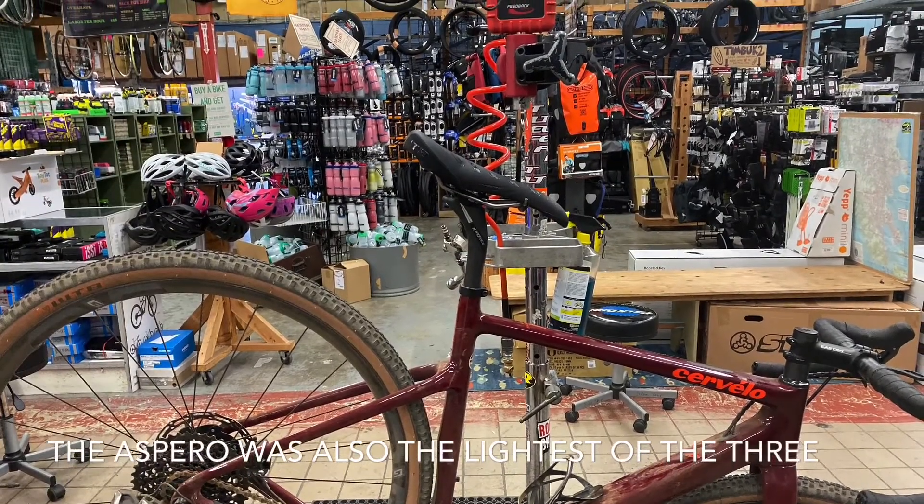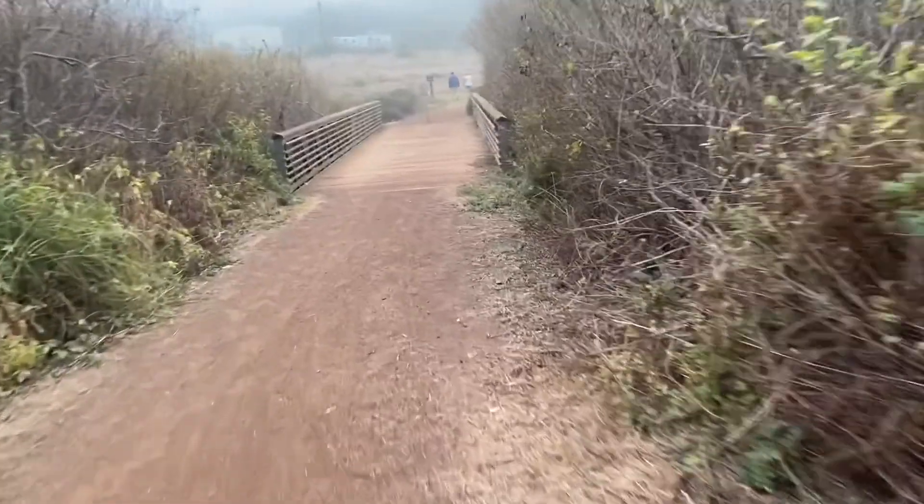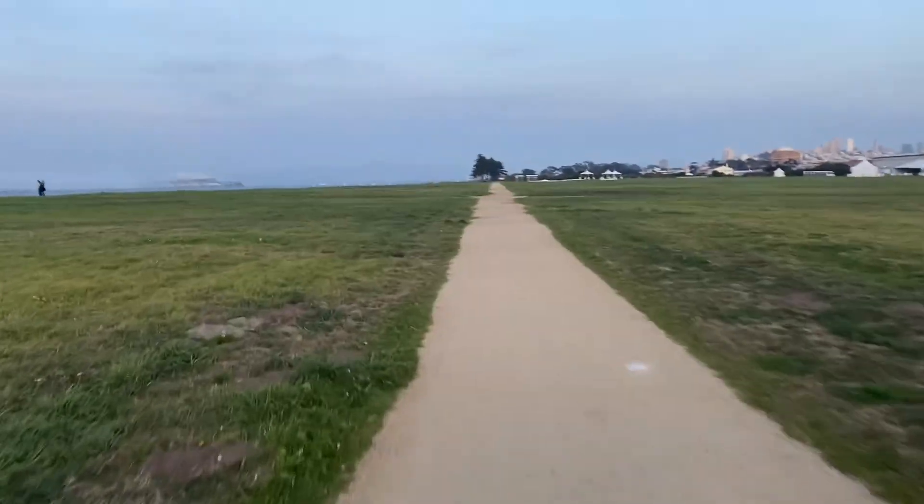I think the higher normalized power on the Stigmata comes down to the 650b versus 700c difference — it probably takes a bit more power to compensate for the larger wheels and greater rolling resistance. On the other hand, on steep technical terrain going slower, it was considerably easier to get the 650b wheels rotating, which made me feel faster on more technical climbs. If you climb very steep technical terrain, go 650b; if you're cruising flats or fire roads, 700c is the way to go.